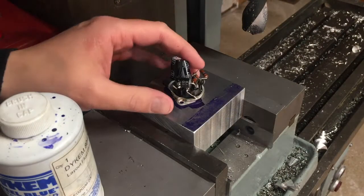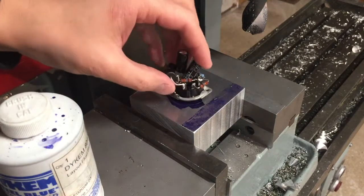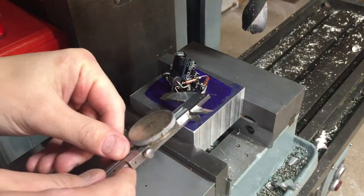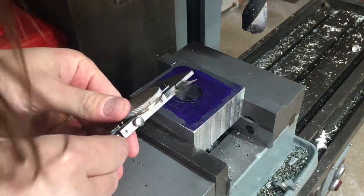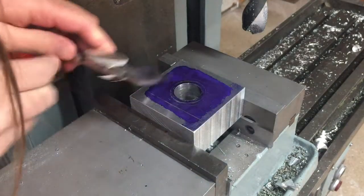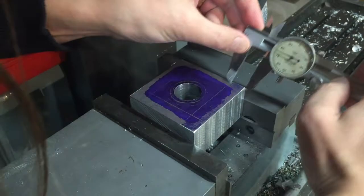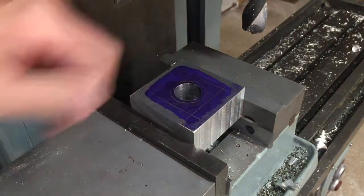Next I'm going to mark and then mill out a bunch of aluminum here to make space for all the components. I determined that about that much should give plenty of clearance, so I'll go ahead and mark that out. This is the part I'll remove.